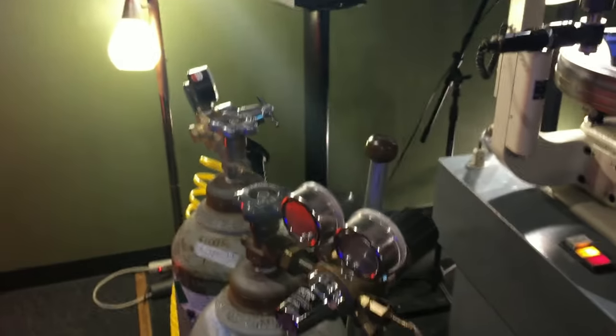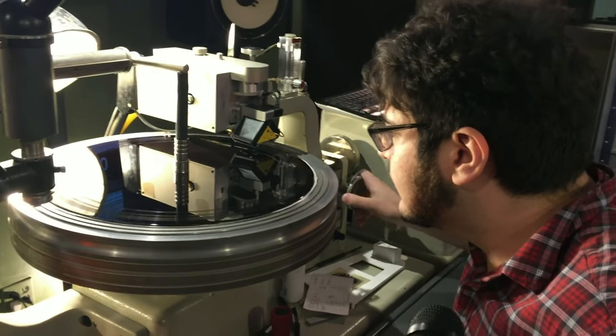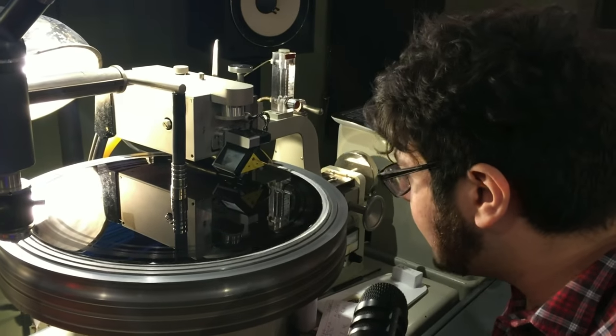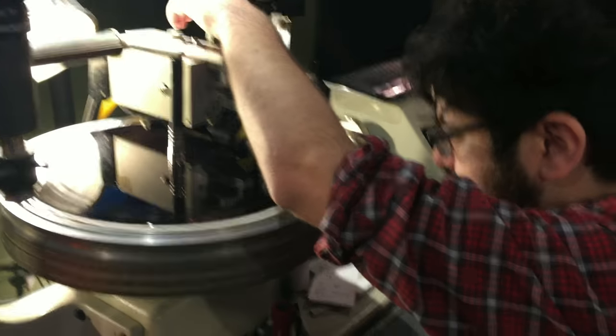We'll turn our helium on here just to help pull the cutter head down a little bit and make sure that's working okay. Then in this case I will manually move over here because there's a little bit of a clean spot on the lacquer, and we will manually drop the cutter head.